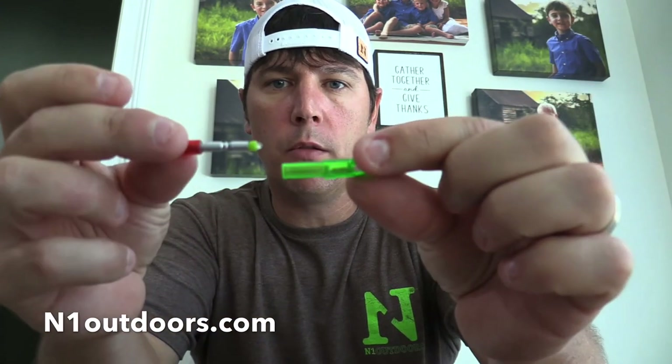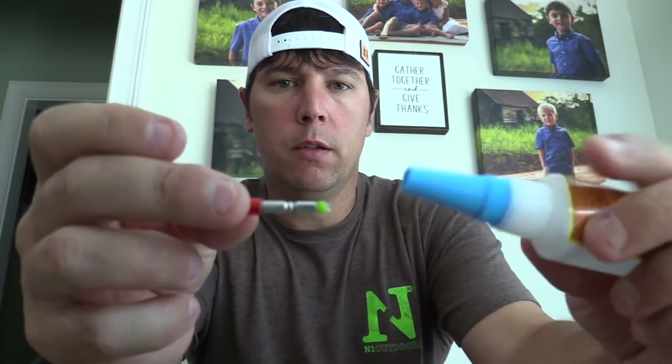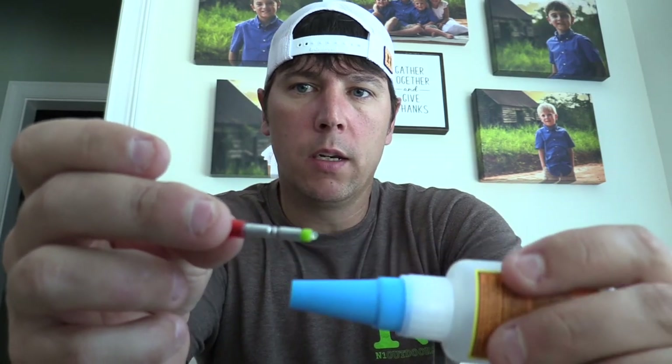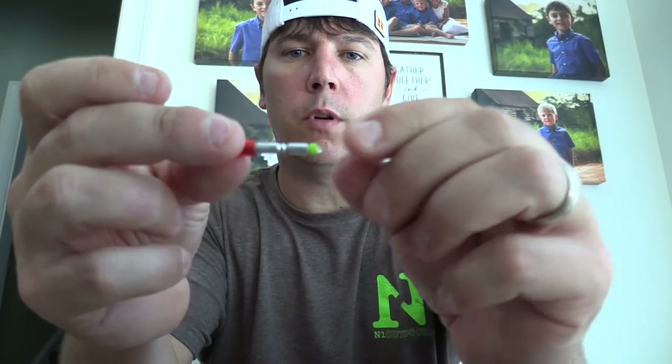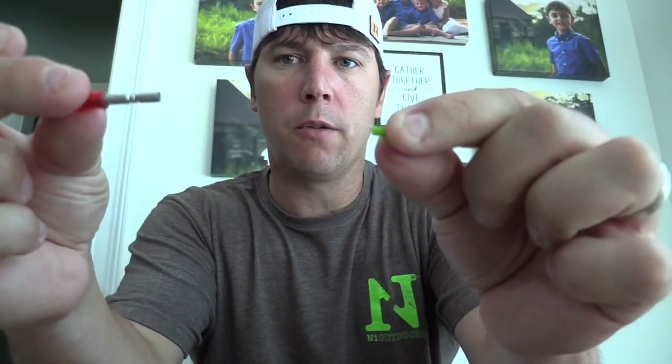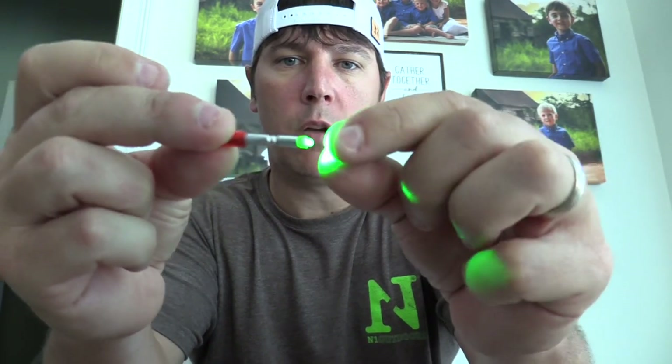That's something important to know before you purchase your nocks — just make sure these batteries will fit. Now we take the nock that we're actually going to see on the end of the arrow and put a bead of super glue right around the top of the light. We don't want to get glue between the battery and the light because we don't want them to glue together — this light comes out of the battery and activates by pressing it in.